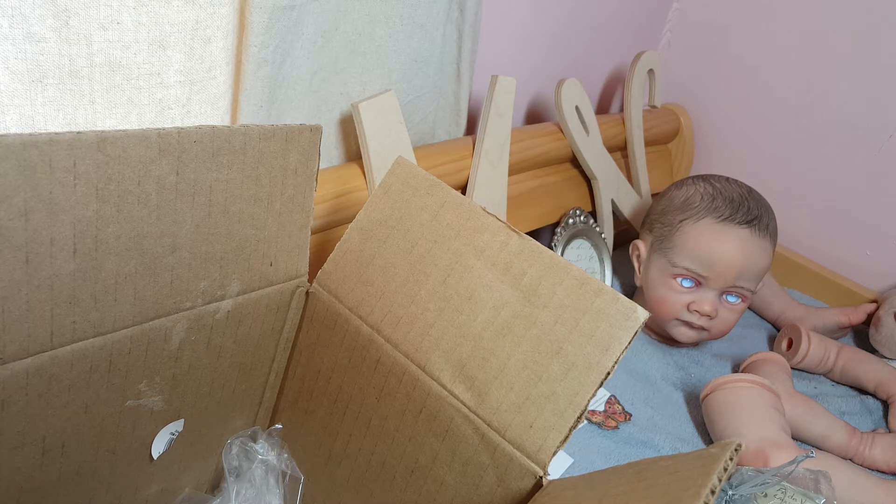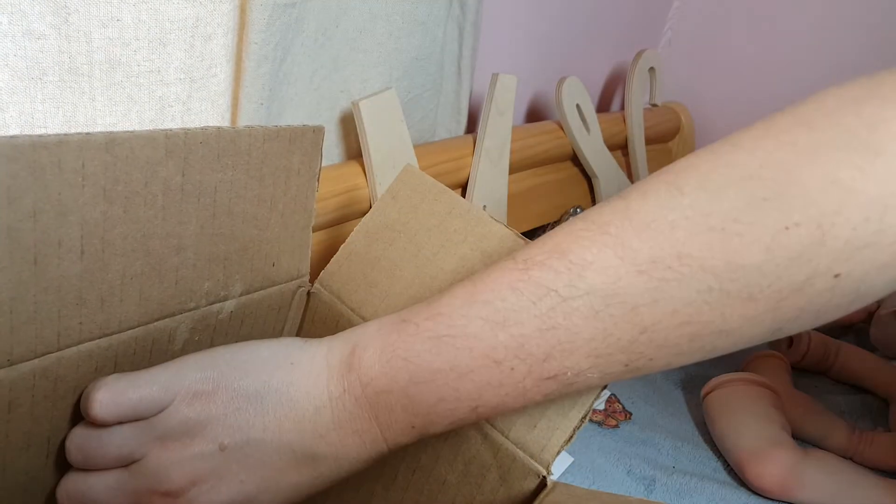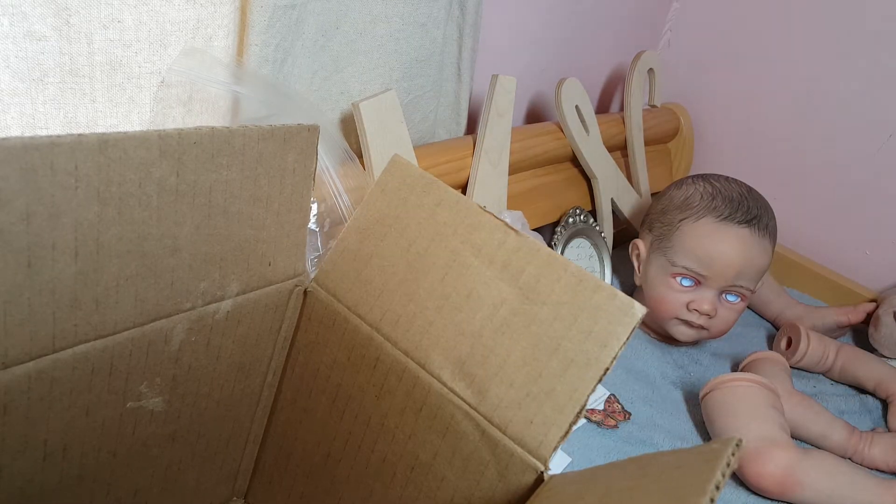Hey guys, it's Jenny. I'm doing a quick box packing video and I'm gonna go ahead and get started because I keep forgetting things and I finally think I have everything together, having to restart the video a hundred times. So I'm gonna go ahead and get started so I can get back to other things that need to be done.